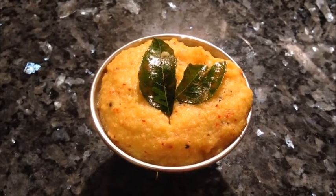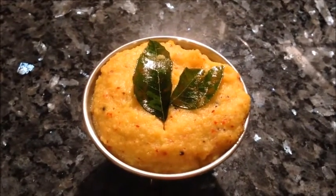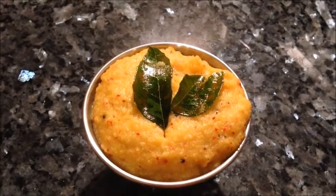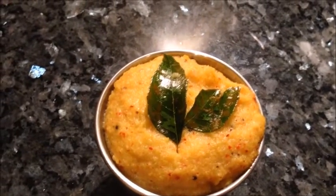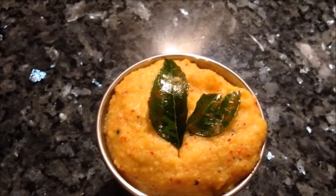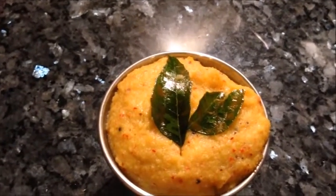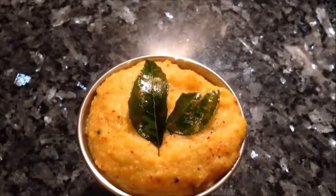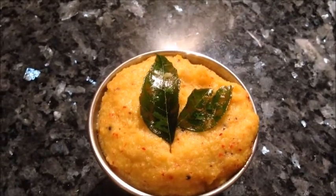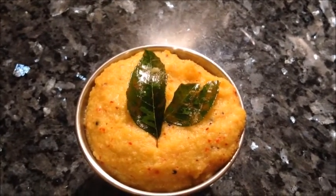Here is one of my favorite gojus — mavin kai goju — ready! Soon it'll be your favorite too. This is one of the best accompaniments with anything. You can eat it with curd rice, saaru rice, idli, dosa, chapati — spread it on your bread — anything! It'll taste really good.